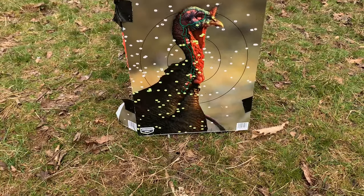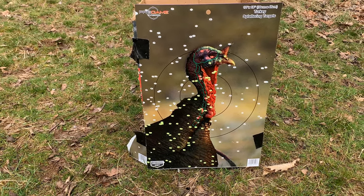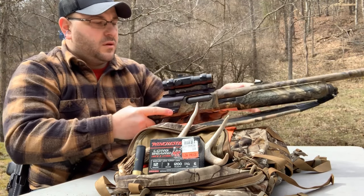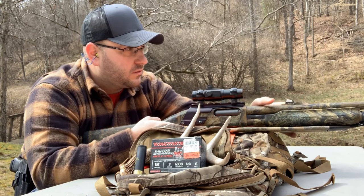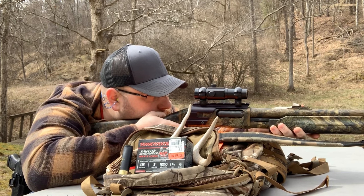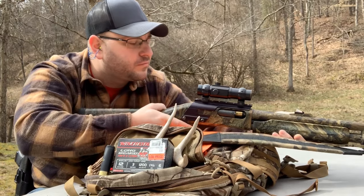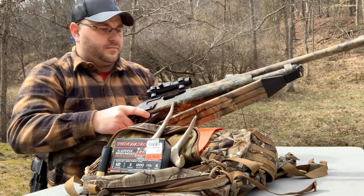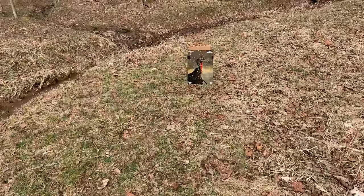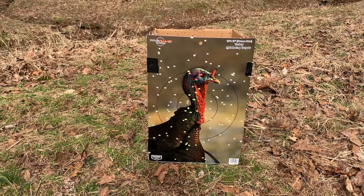That's 60 yards right there. Just for kicks and giggles, I'm going to stretch it out to 70 — I'd never take a shot at 70 yards, but just out of pure curiosity, let's see what she'll do. Alright, this is 70 yards with the youth model Remington 870 — not too bad for 70 yards, but I'd never take that shot. I just wanted to see what it could do.